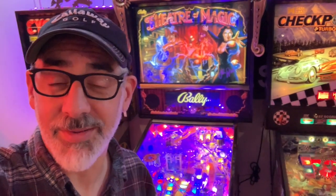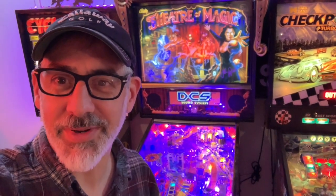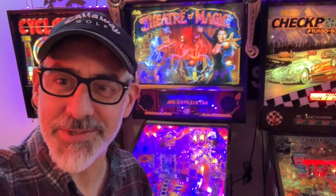So I went online to try to find some examples of Theater of Magic machines with Penn Stadium lighting and I couldn't find them. It's in almost every other pinball but I couldn't find any Theater of Magic. So I thought, you know what, I'm gonna do it and I'll share my experience, and hopefully the next person with a Theater of Magic that wants to light it up will have this for reference.